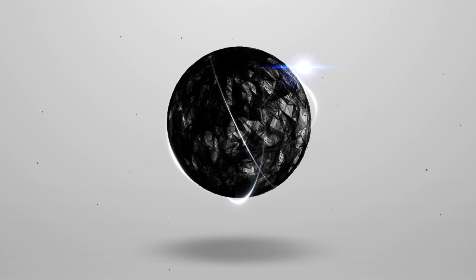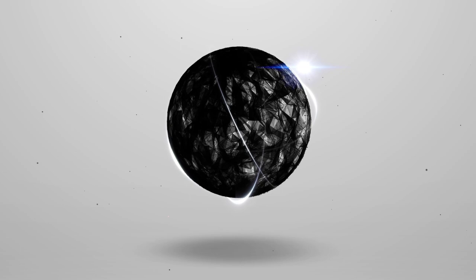What's going on guys? Today we start overland build number two. This one is not mine — it's one that we're gonna build for my buddy Kevin.